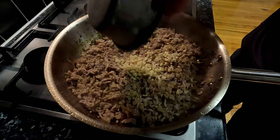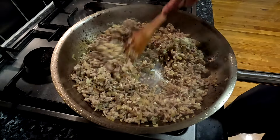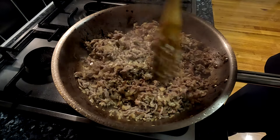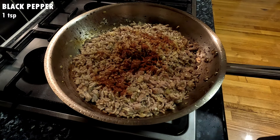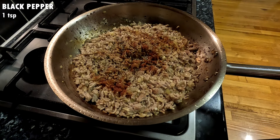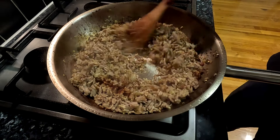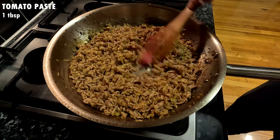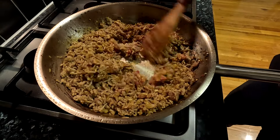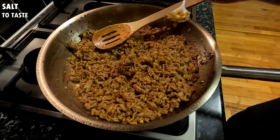Once you're there, turn the heat to low and add the garlic. Mix the garlic through for about a minute or until it becomes fragrant. Then add one teaspoon of smoked paprika or the paprika of your choice, one teaspoon of ground black pepper, and about half a teaspoon of cooking salt or a quarter teaspoon of table salt. Mix everything through for another minute. Then add one tablespoon of tomato paste and mix it through over medium heat for about two minutes or so.